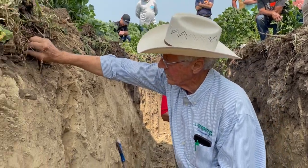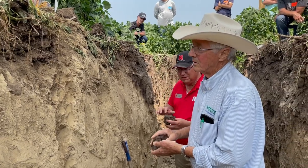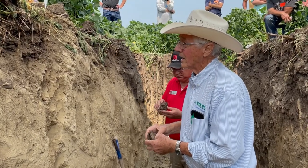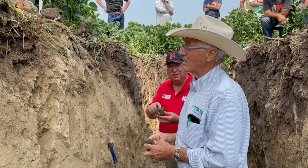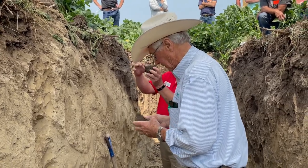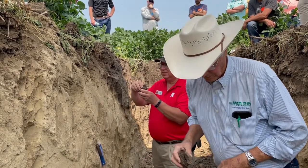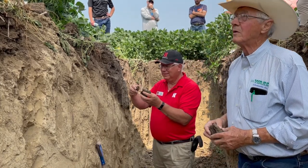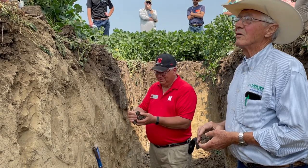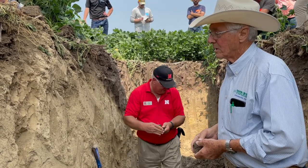With livestock becoming more important, maybe this will happen in time. I'm willing to put up with it even though I don't like the looks of it. When people convert to no-till — we're in our seventh year of no-till planting — how long does it generally take before you start seeing that structural change?